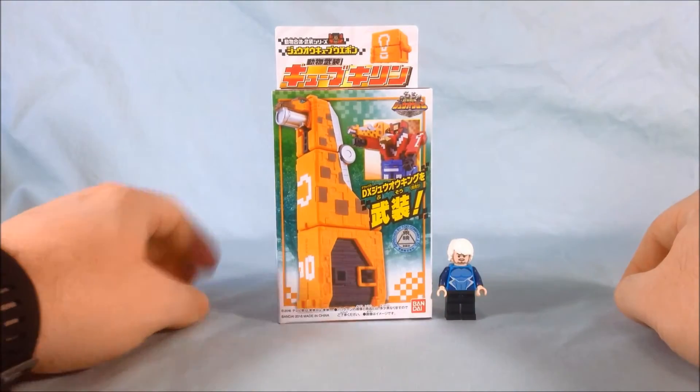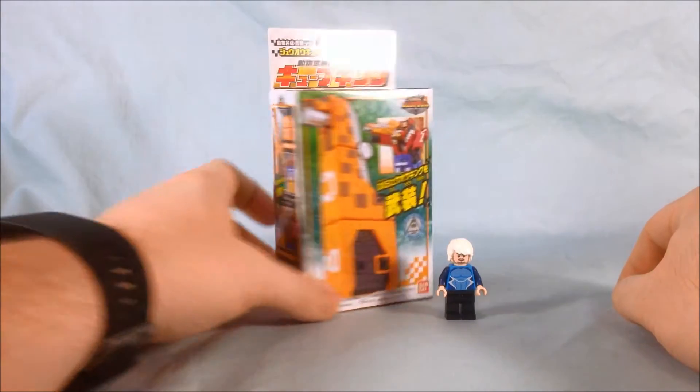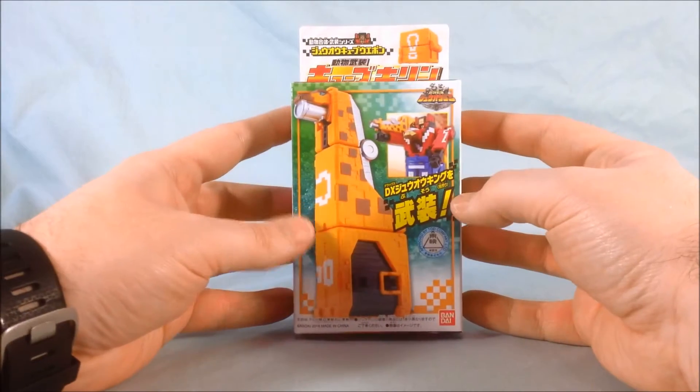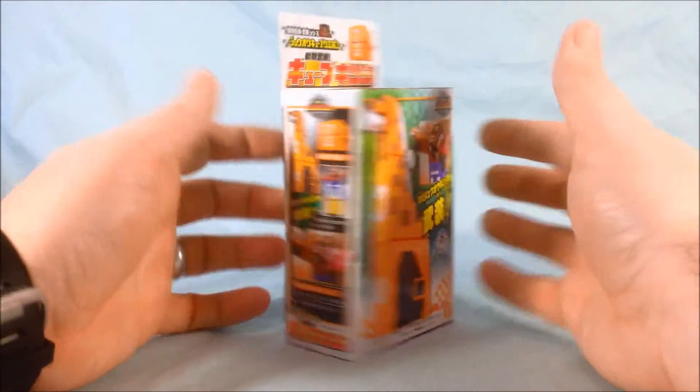Just for fun, because I happen to have one handy, here is a Lego minifigure for comparison. It's maybe two or three minifigures tall, so I think that's hilarious. But in any case, you can see a nice picture of the Kirin or giraffe on the front. I'm probably just going to call him giraffe for the rest of the review.